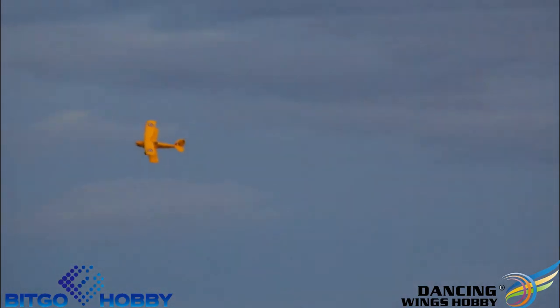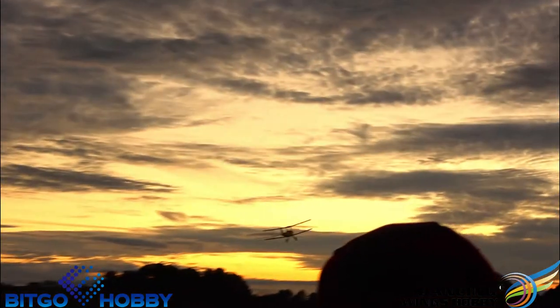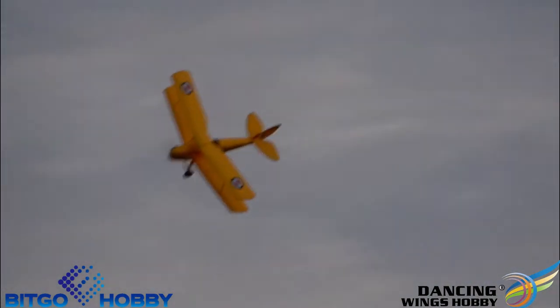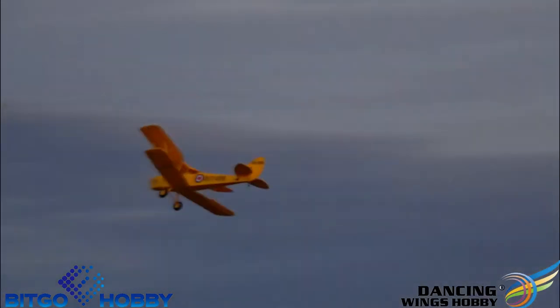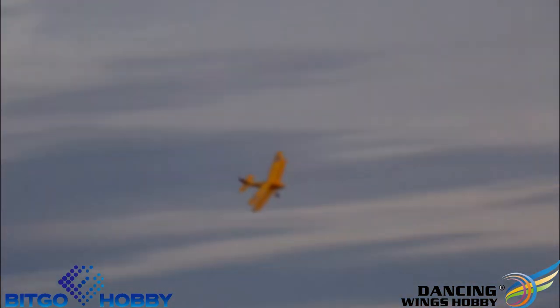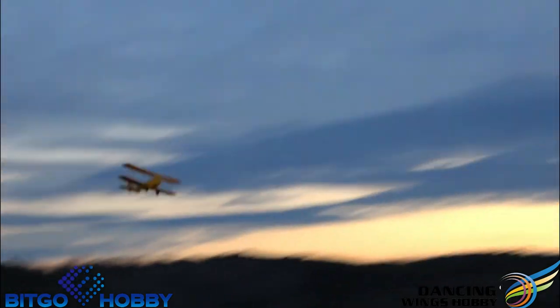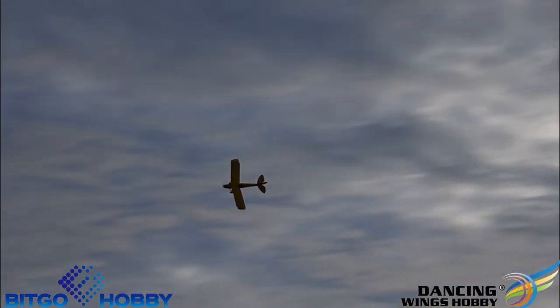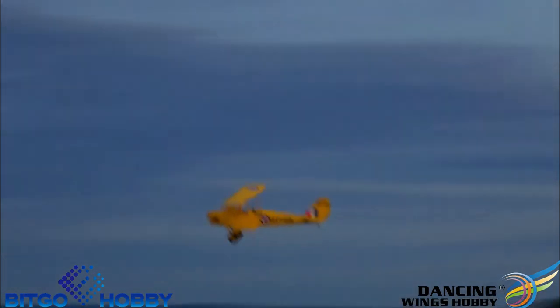I've been at half throttle the whole time — it's awesome. Here's full throttle, man — it's fast. We're running a Master Airscrew 20 by 8 wood prop. No problems getting power. It almost sounds like it's got a gas engine. It does.